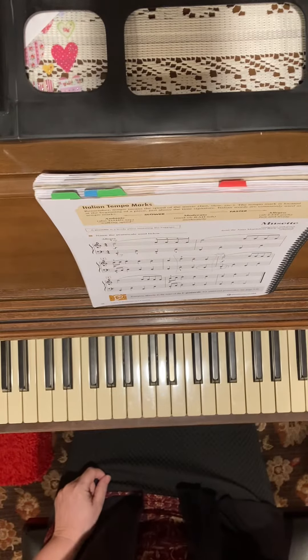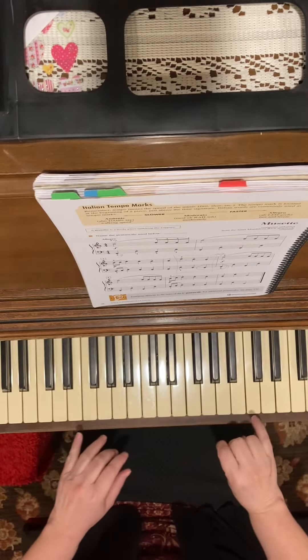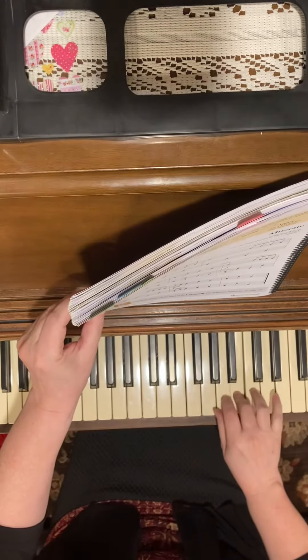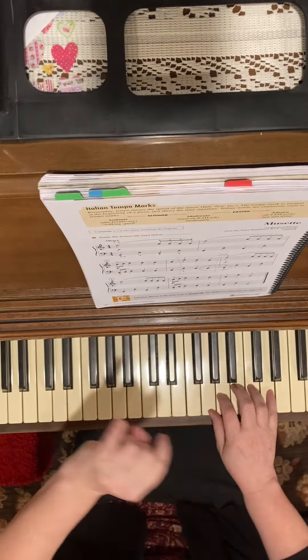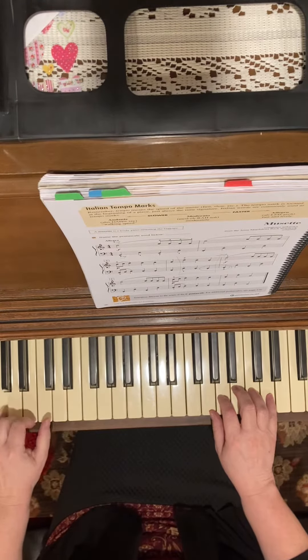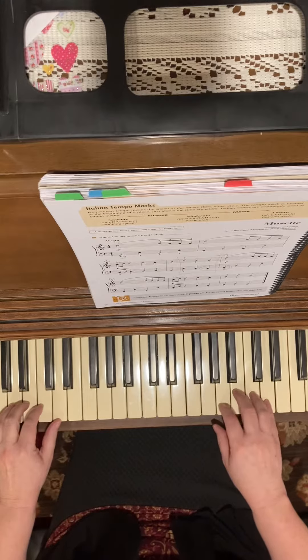I'm going to put my metronome on 72. Fifth finger on D, because I'm doing a G scale, and this little finger is down. Skip this G and go down to another G. One, two, three, four.